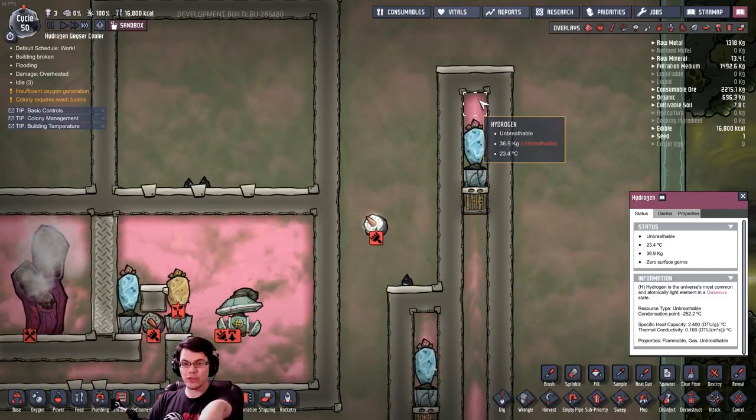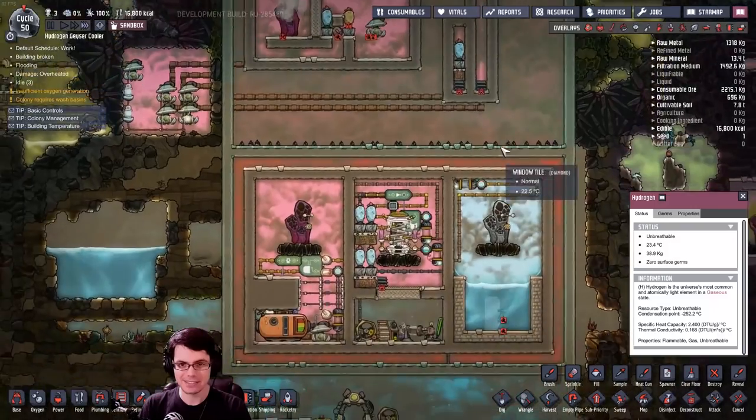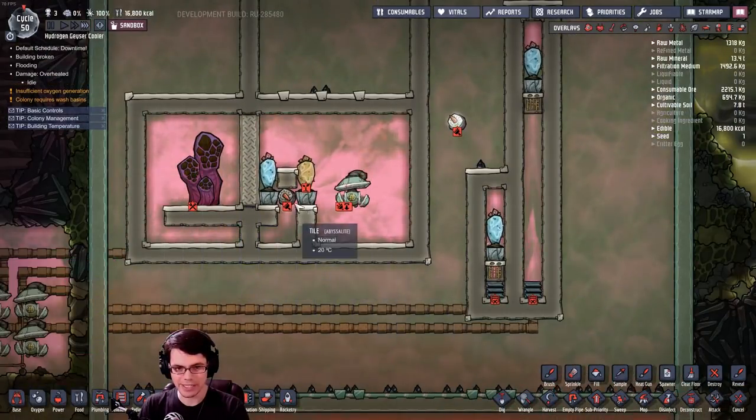Look at this thing go — 36 kilograms? 38? Will it ever stop? It's got to stop eventually. All right, I simply cannot ignore that.